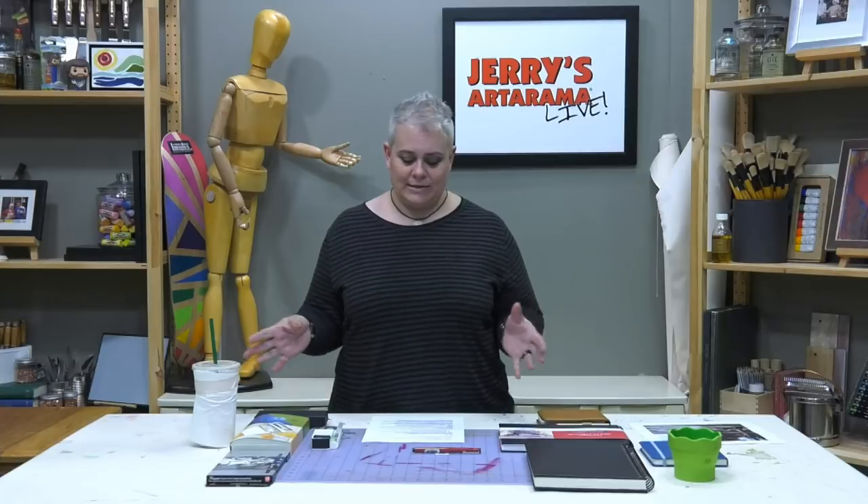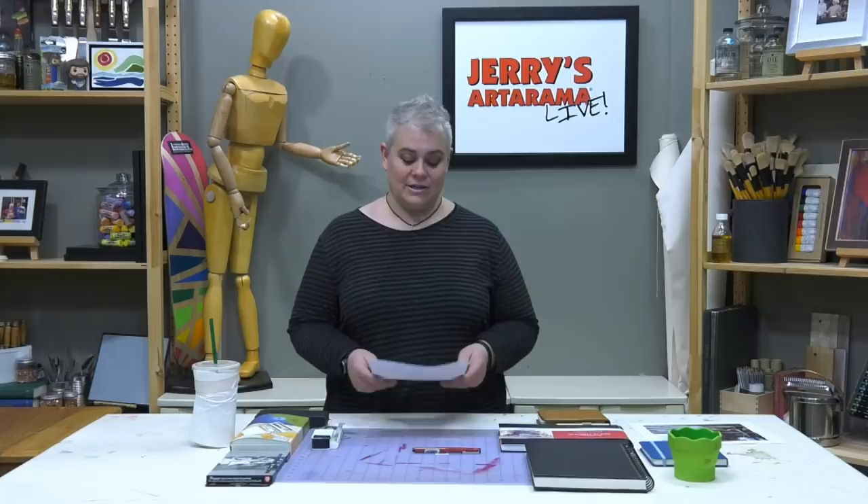There are 33 winners, so it's not just first, second, and third place. They'll be announced June 10th. It's $4,000 worth of prizes. The grand prize is a $2,000 shopping spree on jerrysartorama.com as an e-gift card. Second place is $850. Third place is $400. And then there are 30 honorable mentions that are $25 e-gift cards each. So it's a good way to potentially get a little bit of change for shopping on the website.